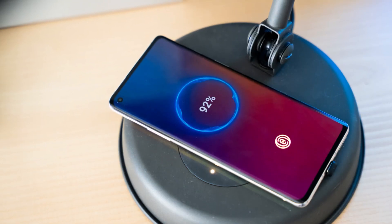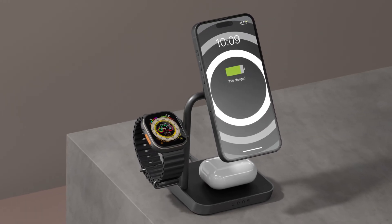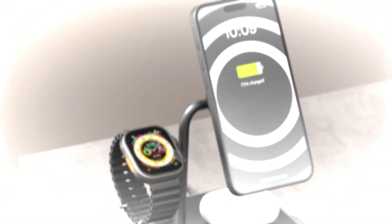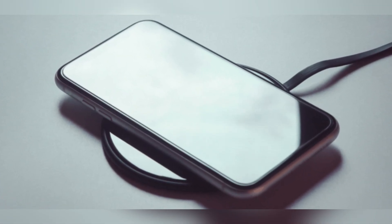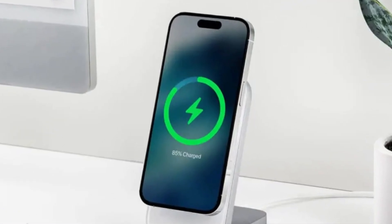The Qi2 wireless charging standard, developed under the Wireless Power Consortium, promises enhanced convenience by ensuring magnetic alignment for accessories like chargers and power banks. Devices that fully support Qi2 carry its official logo, guaranteeing they include the magnetic power profile derived from Apple's MagSafe.